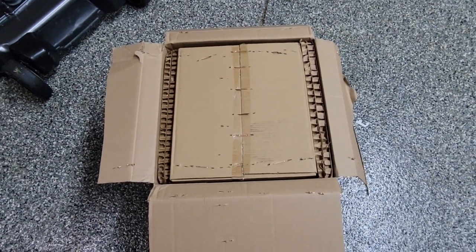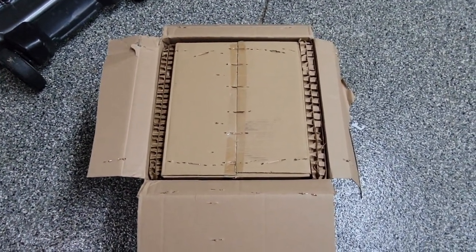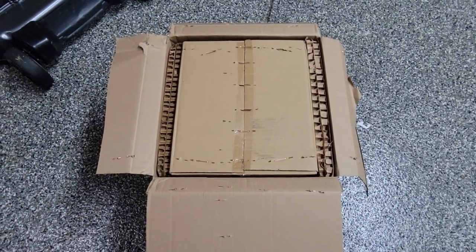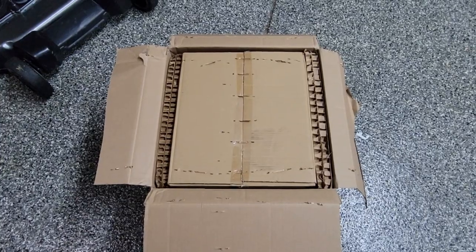I must say I'm really impressed with how they packaged this motor. They definitely went through the extra steps to make sure that it was packaged correctly and wouldn't get damaged during shipping. So that's one thing to take note of — they do a really good job taking care of your package before it gets to you.